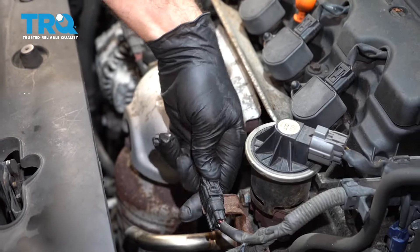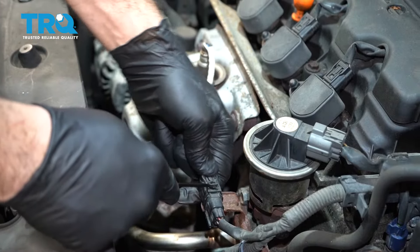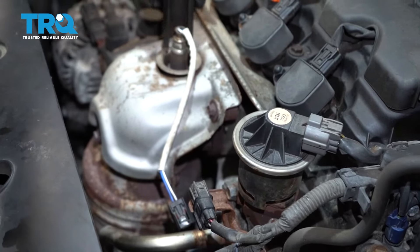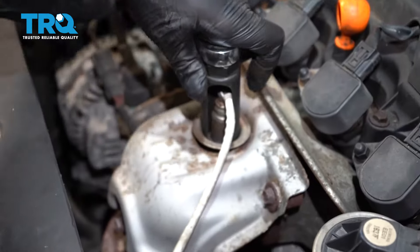Go ahead and press on this little clip right here. You can use a pick if you want and go ahead and wiggle that connector off. Next we're going to use our O2 sensor socket. This is made specific so it has a notch for the wire to come through.